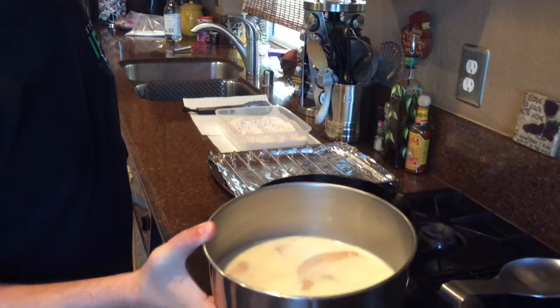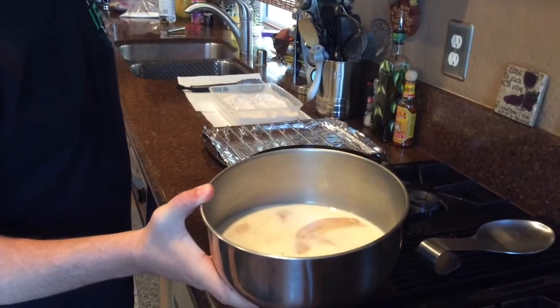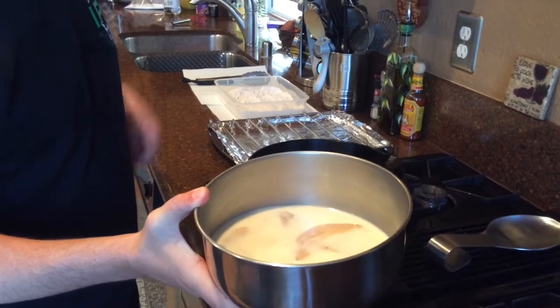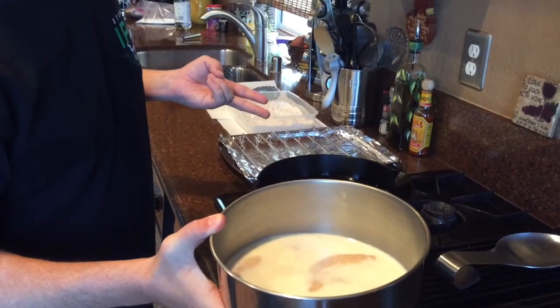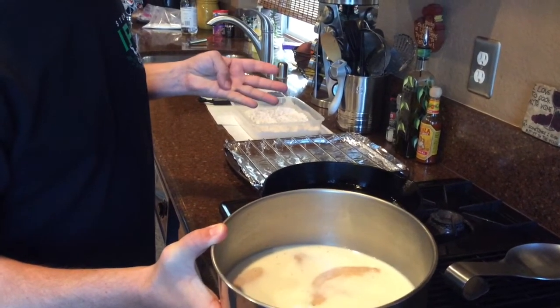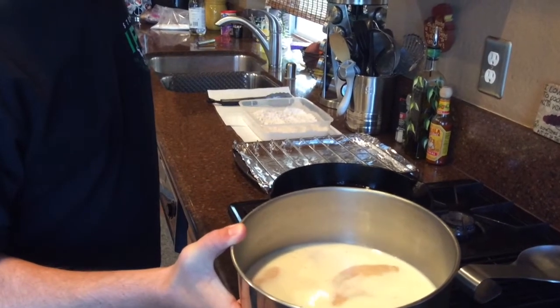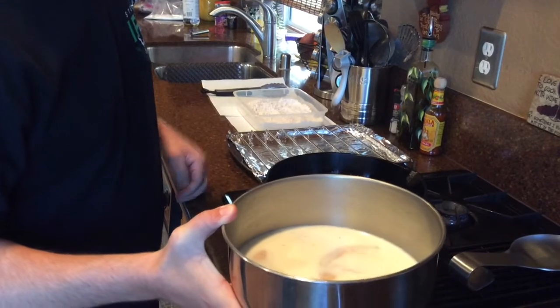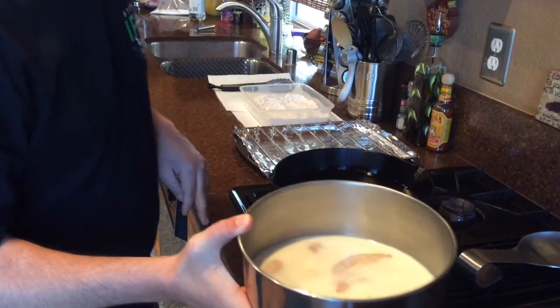Hey, welcome back. So what I got here is two chicken breasts that I cut in half and pounded out. I had them in a brine for about three to four hours — that was water, pickle juice, salt, and dill. And they've been sitting in buttermilk for probably the last 30 minutes, so now what I'm going to do is coat them with the flour and set them on the rack to rest before we put them in the fryer.